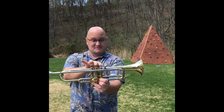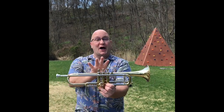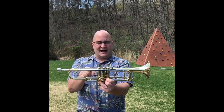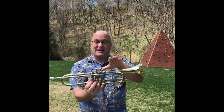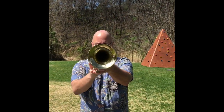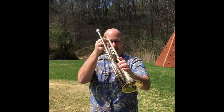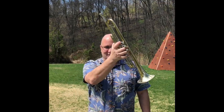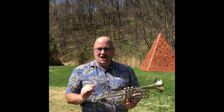These are not called finger flickers, Austin — they are called valves. They go up and down, changing the length of the tubing and letting you change the pitches that you play. This is called the bell, and the bell is named that because it kind of looks like a bell.